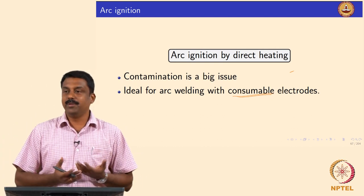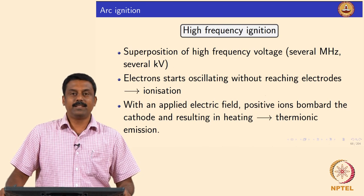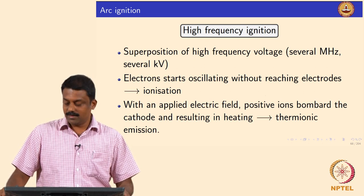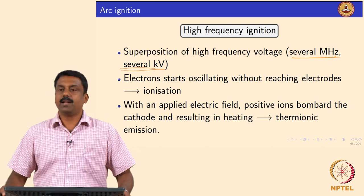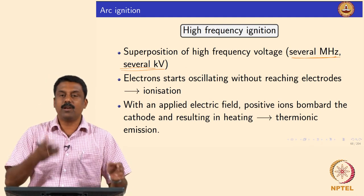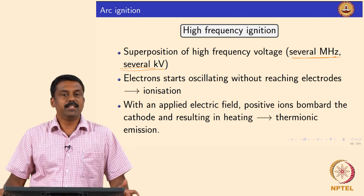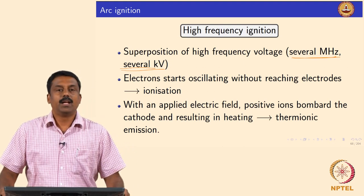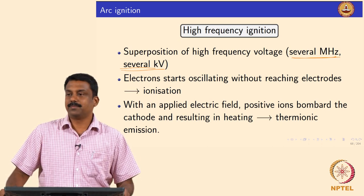So the third method, which is very popular and commonly used for arc ignition, is by high frequency ignition. What we do in this case is apply a high frequency electric field — several kilohertz — and most commonly we use a high frequency current. When you apply a high frequency current the electrons would not reach the anode because you are also changing the polarity in most cases. During this process the electrons gain energy, and as they oscillate they collide with each other and with gas atoms, gaining energy until the energy equals the ionization energy EI, which triggers ionization.